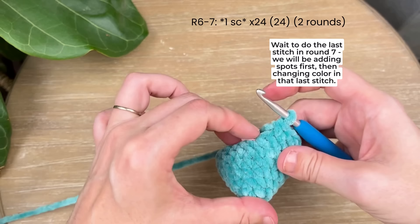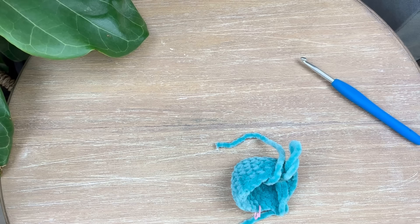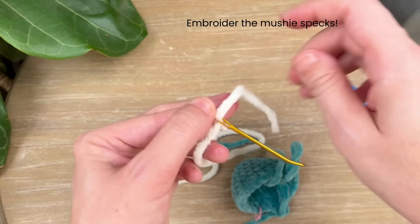Wait to do that last single crochet for just a second — pull your yarn so it doesn't get pulled out. Now take your 15-inch piece of extra cream yarn and your darning needle. You can also pause and clip off that magic circle tail.